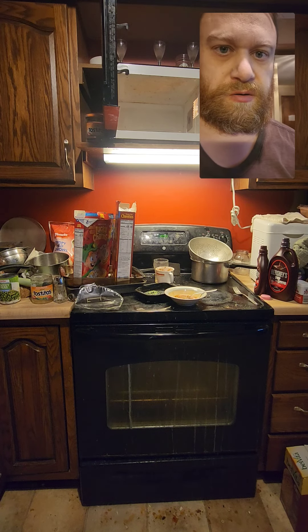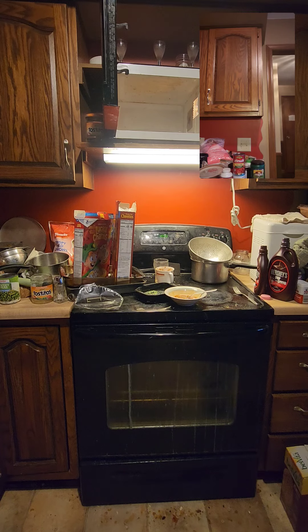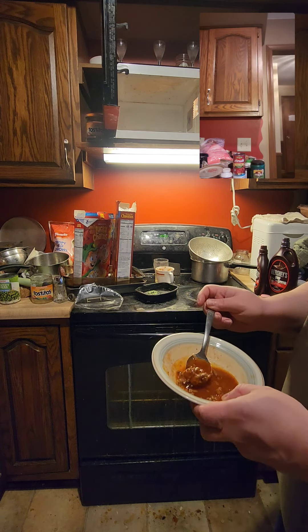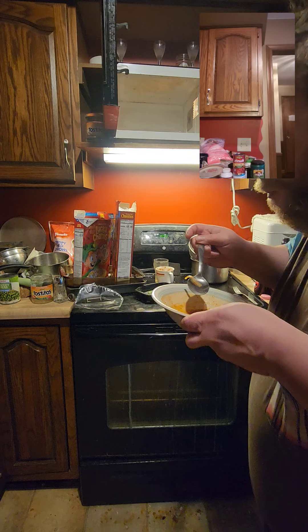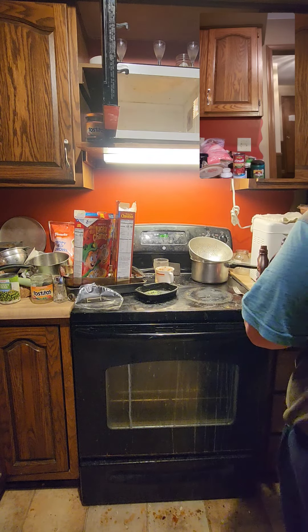I can cook, too. I made some chili. Let's see. There's onions. It's pretty good.